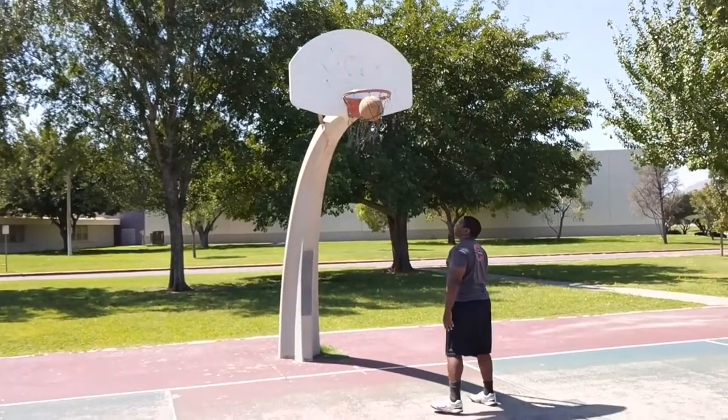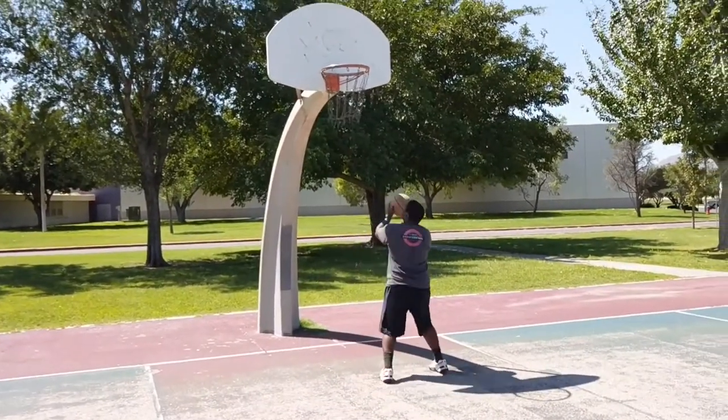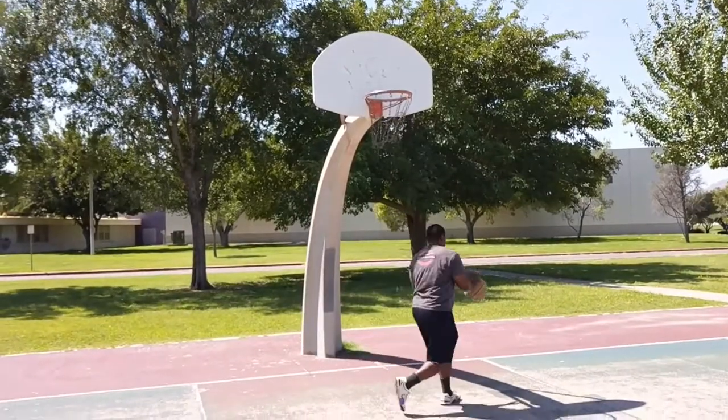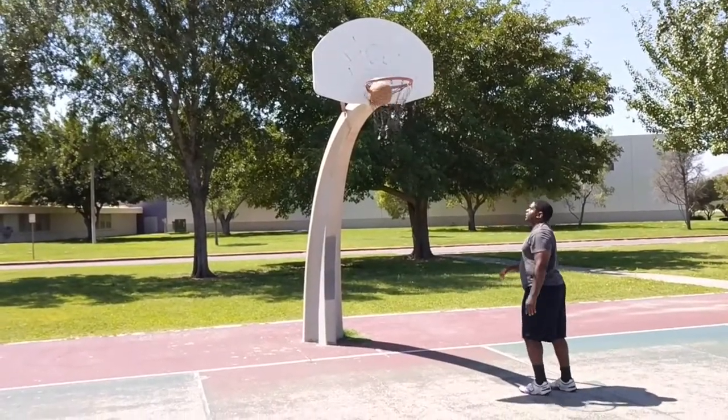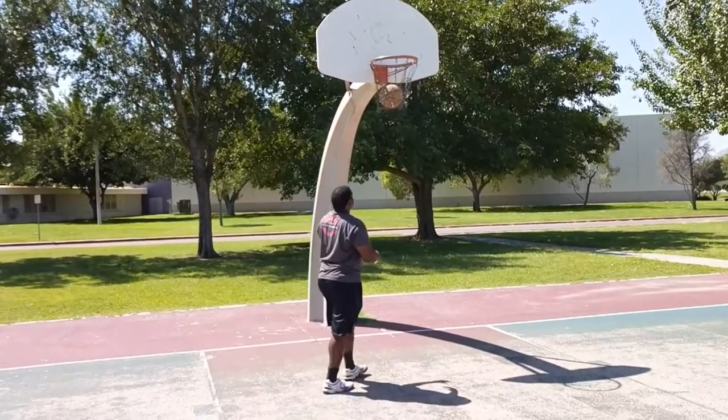I'm starting out by just making the layup and learning where to place the ball on the backboard. I'm using both hands and I'm going to gradually back away from the basket using my normal shot form, sort of. Just finding the right spot on the backboard so it'll go into the hoop.